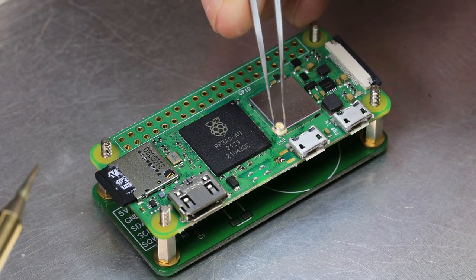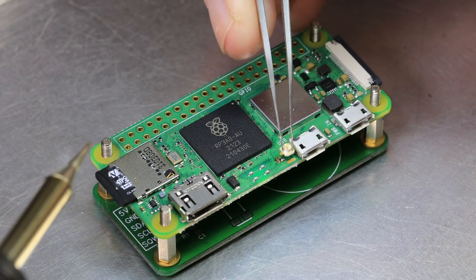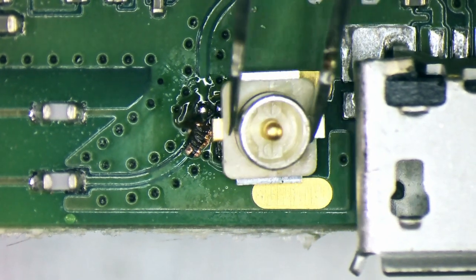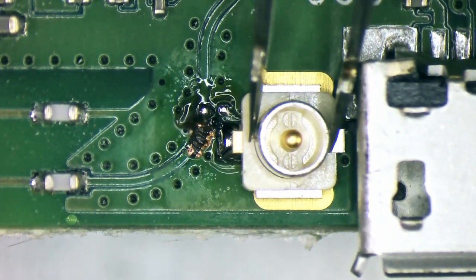The U.FL connector is then placed under the board using a pair of fine tweezers. Using a small solder iron tip, heat is then applied to the existing solder and the connector pin.